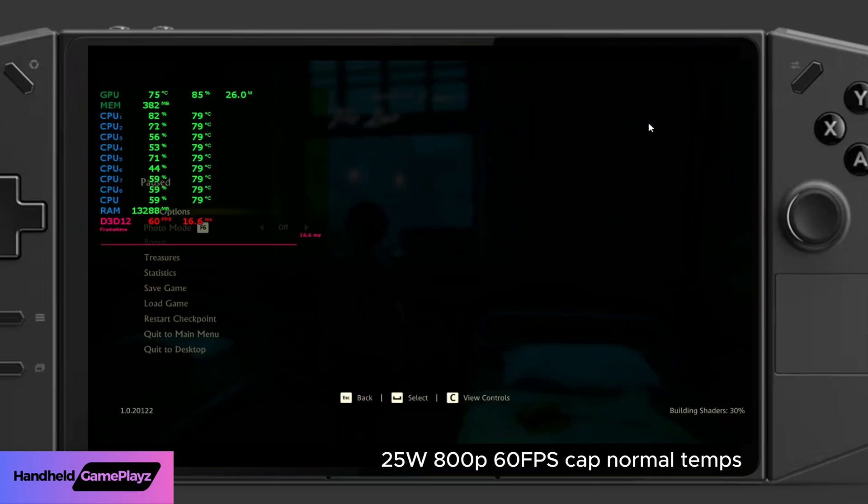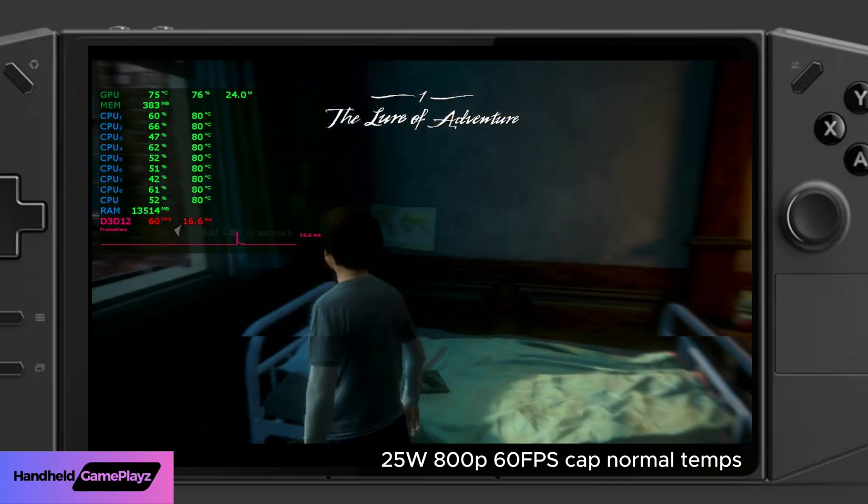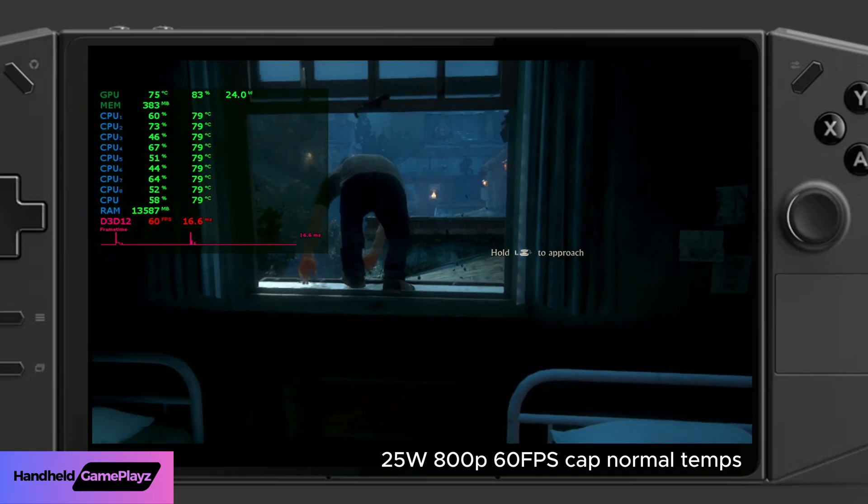Let's jump back into gameplay — still 25 watts, 800p, with that 60 frames per second cap. You'll see we now get normal temperatures. CPU temperatures are around 79 degrees Celsius.